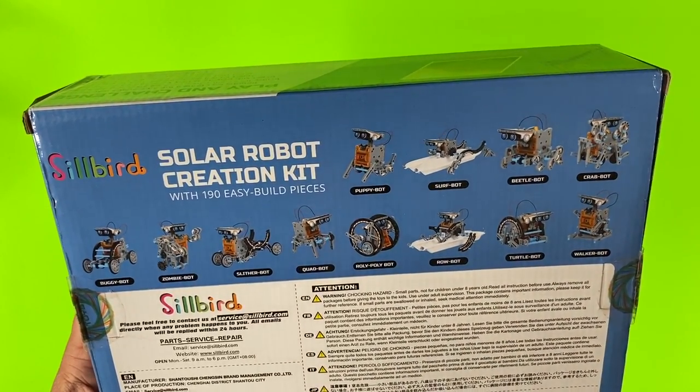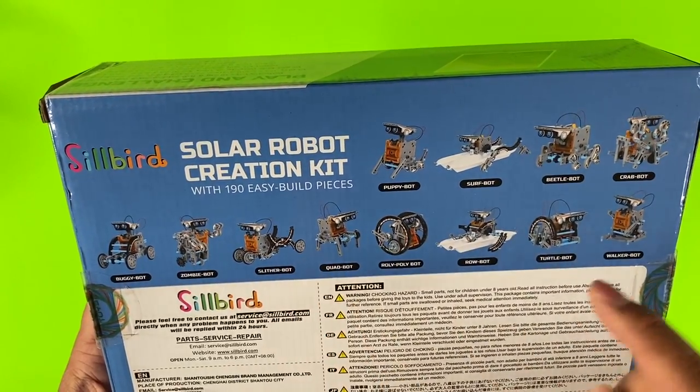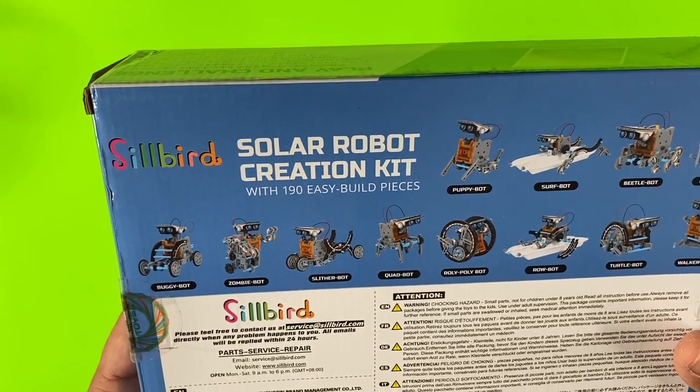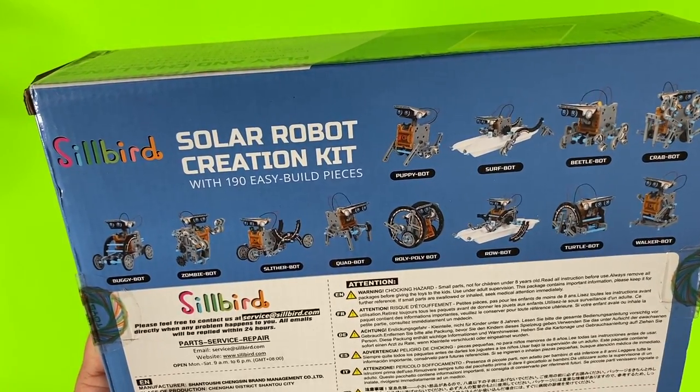The great thing about this kit is there's no battery required, because it has a solar panel on the top of the robot's head to harness the sun's energy to create power. It's sold on Amazon for around $34.99 and has about four and a half stars.